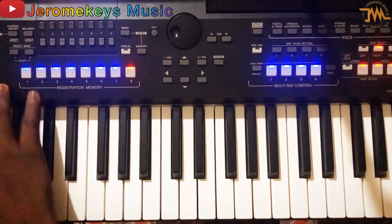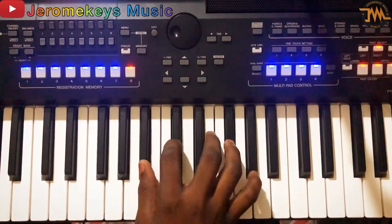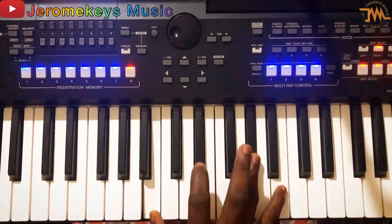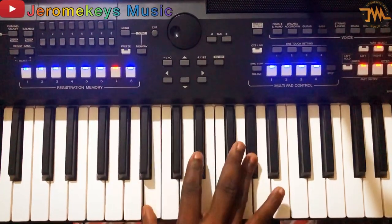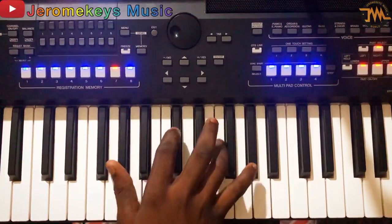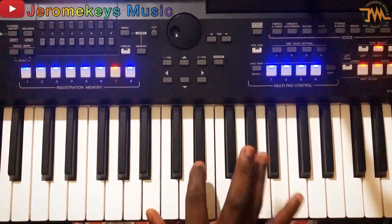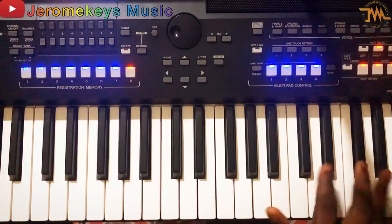Then when they start the song, you can just be playing something like this. Once the song begins, you can just be playing something like this. Then you can go to your wah pedal. Now I've shown you the lead line you can play on the song.